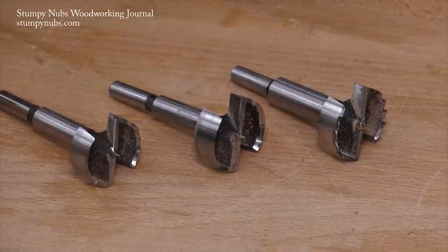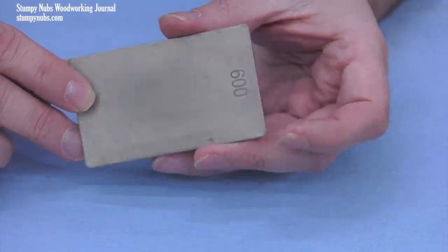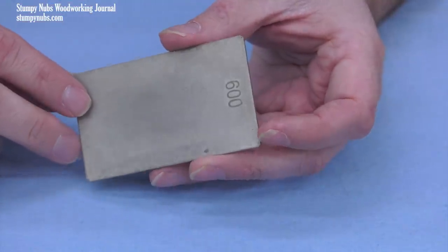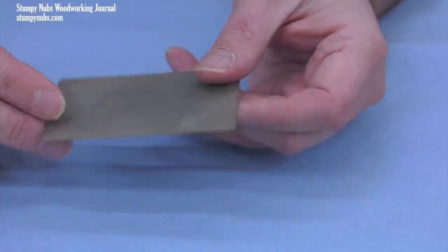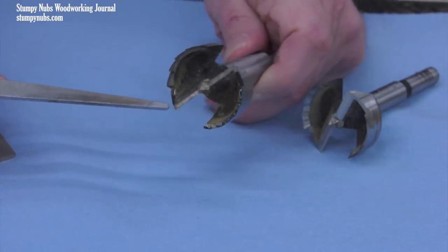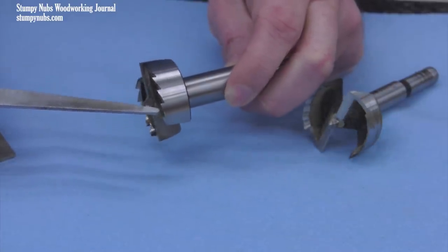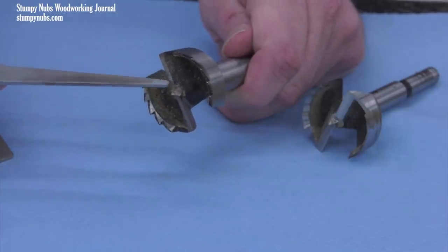Let's begin with the toothed bit. I'm going to use a 600 grit credit card style diamond hone. These are widely available and they come in various qualities as well as various prices — I'll link to the one I prefer below this video. All Forstner bits feature some type of outer guide rim to sever the fibers around the perimeter of the hole; in this case it's a sawtooth style, as well as two chippers which cut out the bulk of the waste in the hole.